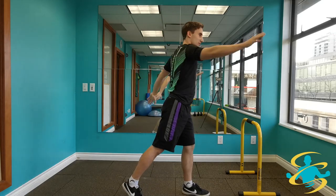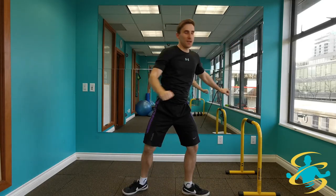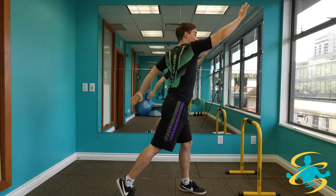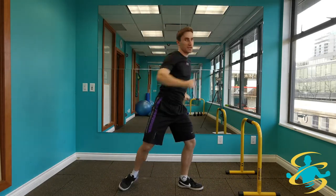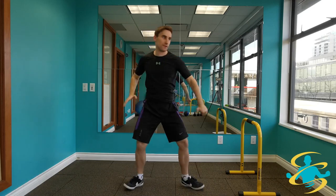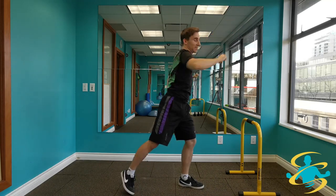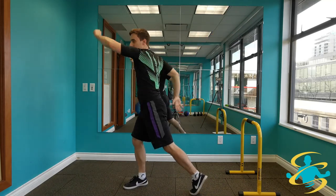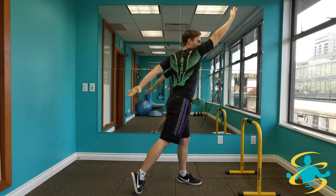Finishing with a trunk rotation. Rotate towards one side, reach up high with one arm, reach in behind with the other, and then switch. Reaching up as high as you can with that upper hand and then pulling down. Also reaching that back hand in behind you as far as you can, really getting a nice twist through the trunk.